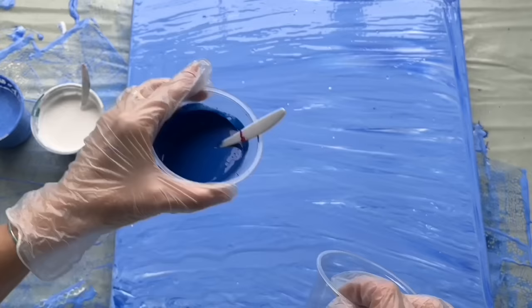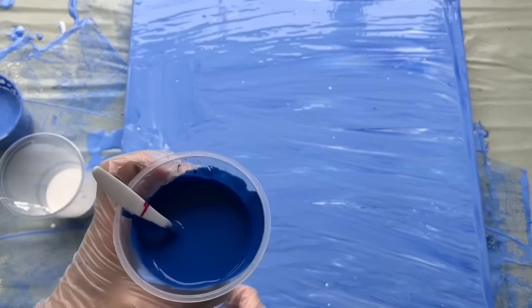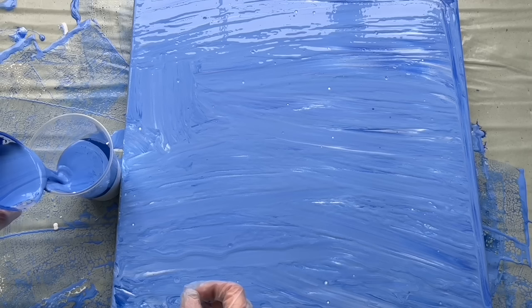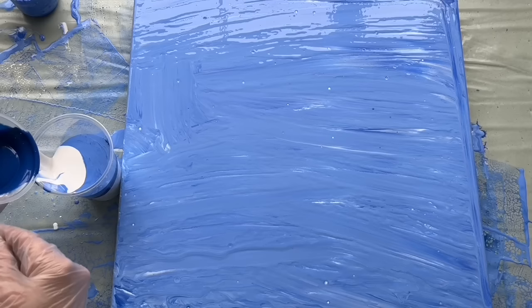Let's pour white in there — half of white in there. Then I'm going to pour this velo blue, half of it. Then my cobalt blue, then white, then the rest of my dark yellow-blue, and also the rest of white.